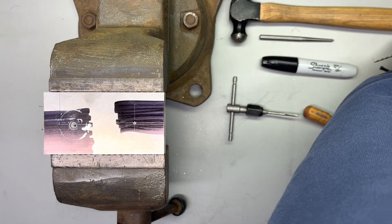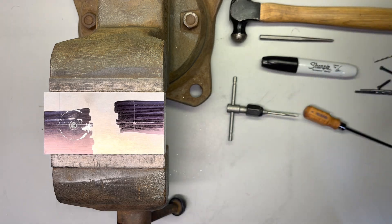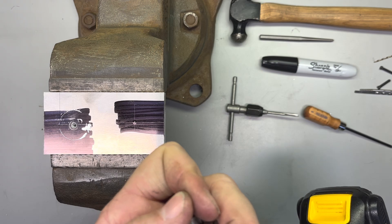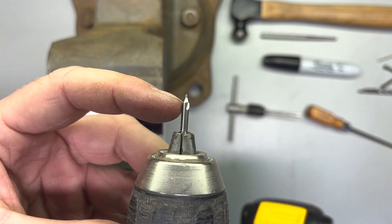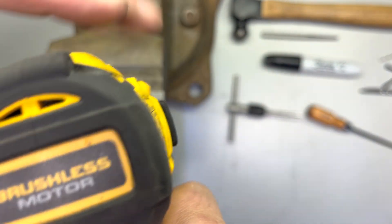Next step, we're going to use our center drill bit. I've never used one of these — I've always just started with a smaller bit and worked my way up — but you can see what we're dealing with here. You're just going to drill until it gets up to the shoulder. It just gives you a more secure place to start your drill.